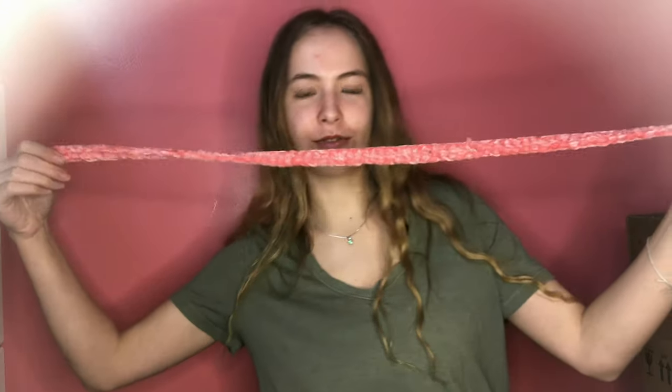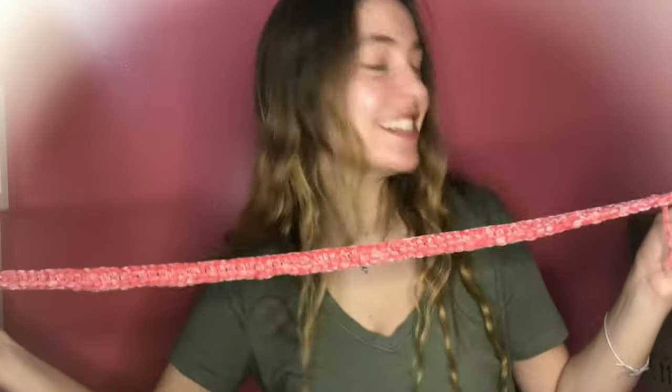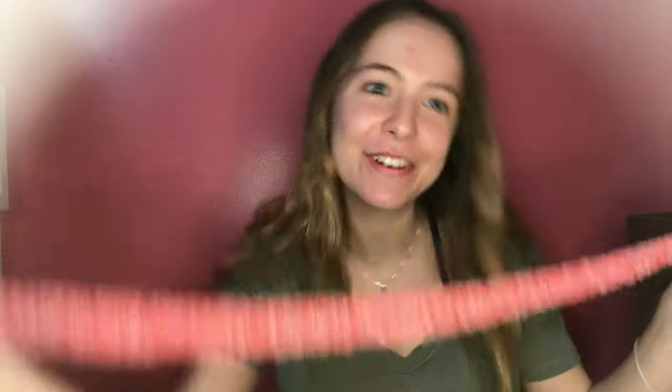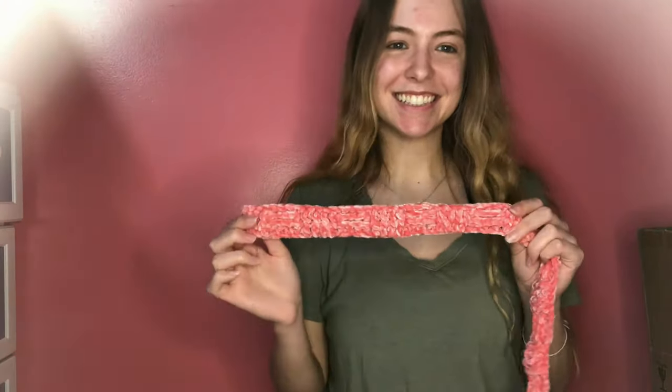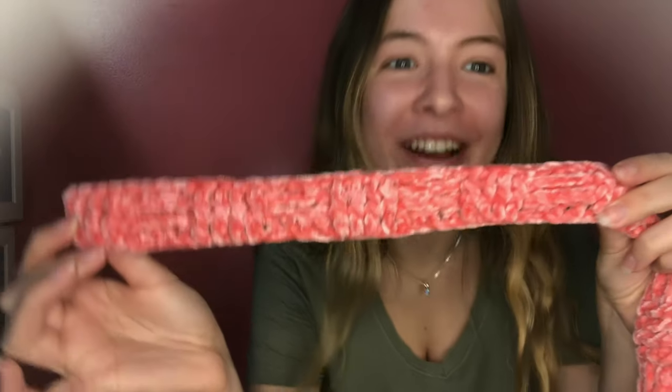I finished my first row of double crochets and now we get to start the fun part. I'll let you know when I've done the first little bit of the basket weave pattern — you really can't see any of the details yet.